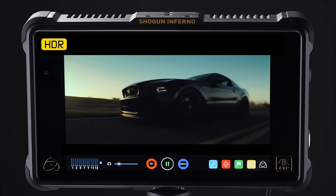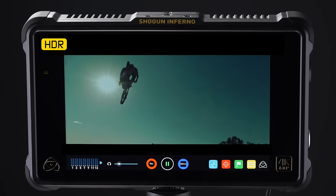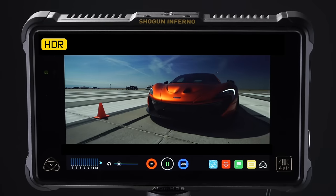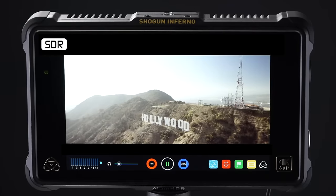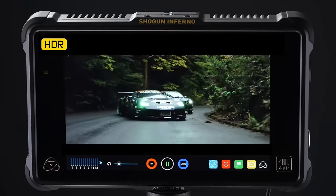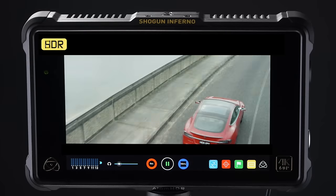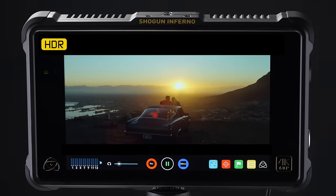This is definitely a seeing-is-believing type of technology, so to demonstrate, we are showing an SDR as well as an HDR image for you to compare. Edit and then grade for HDR using your Flame as your reference monitor. Finally, you can deliver a master ready to display on HDR TVs being sold to consumers in 2016.